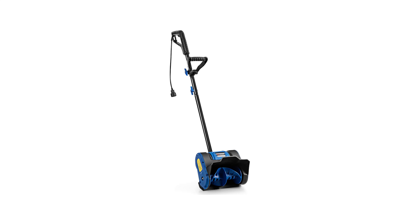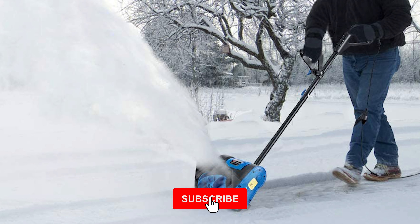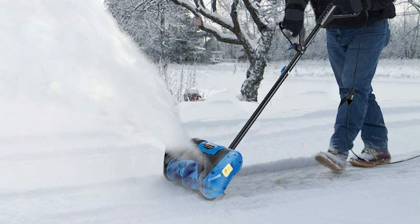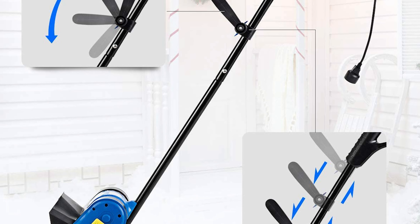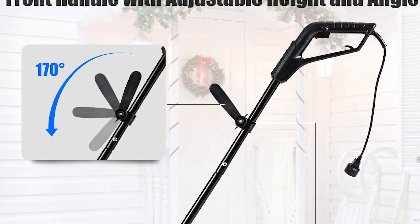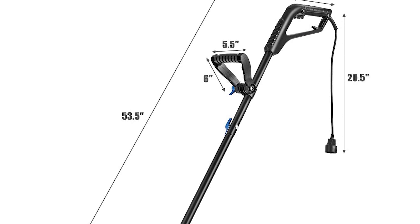Number 10: Safstar Electric Snow Shovel. This unique electric snow shovel features an ergonomic design with the advantages of high efficiency, safe operation, wide adaptability, and maintenance-free use. Its compact and lightweight design makes it easy to carry for outdoor winter activities. It features dual handles, a non-slip handle, and a height and angle adjustable front handle to help you maintain a struggle-free position when clearing. It also has a waterproof plug and a double safety switch.